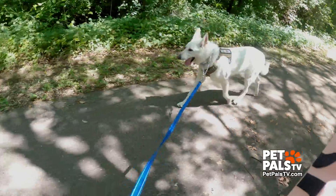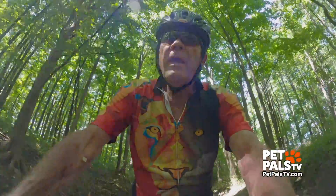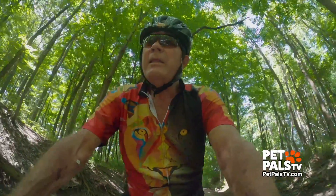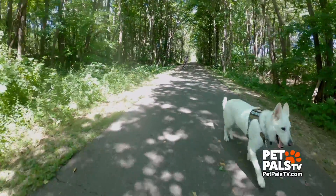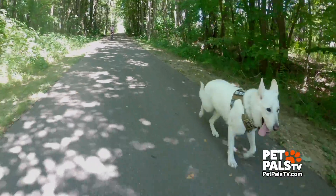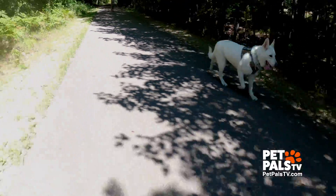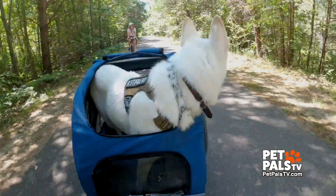Letting Ghost run for a while is the most important lesson we learned. It is a lot easier pedaling when he is running beside me than when I am carrying an extra hundred pounds. He starts out on the leash, but if there isn't anybody around, we let him run off leash. And Ghost seems a lot more relaxed now that he's run a little bit. So I guess we're learning as we go.